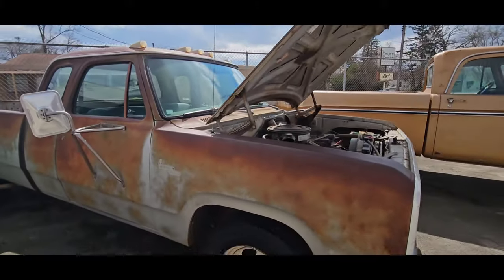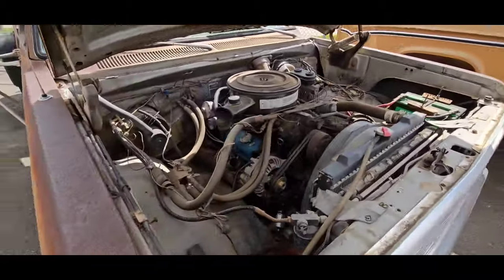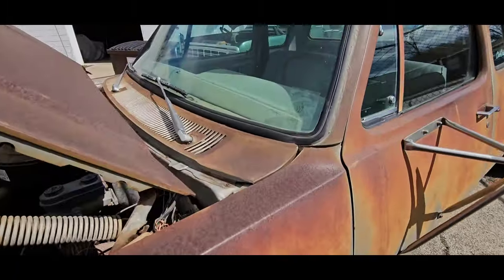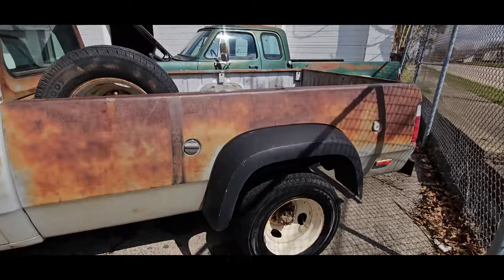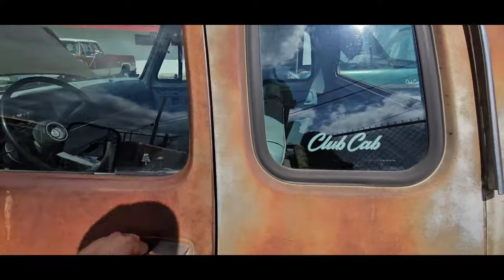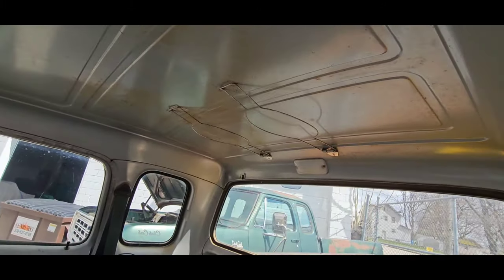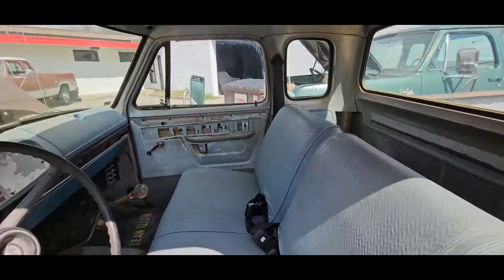Then we got the Cowboy Cadillac — 1979 D300, dually, club cab. It's another 360 four-speed, factory AC truck. Came out of Arizona. What paint is left is the original paint. Dude, this thing would be so sick — clear coat, put some nice Alcoas on it, paint this flare patina in — this thing would be so sweet. I got replacement door panels for it, dash, glove box. Seat's nice, I'd leave it. Got the dual cowboy hat hangers. This thing's going to be sweet.